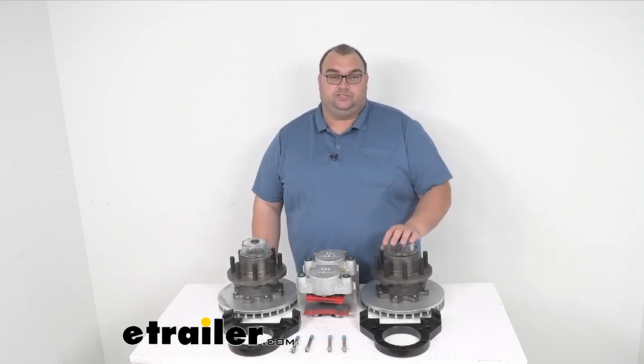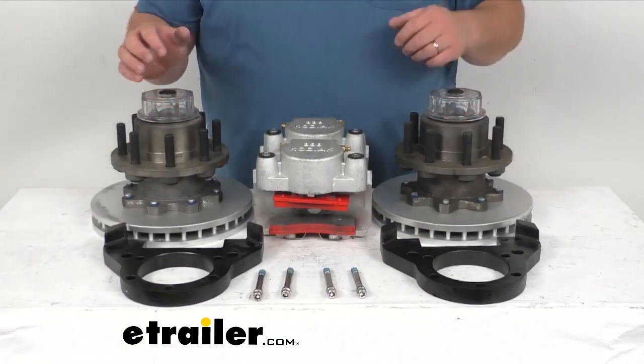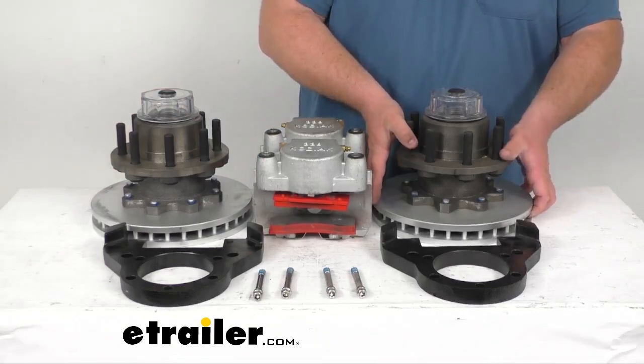This kit uses industry standard bearings and seals. The races are included, but the bearings and seals are sold separately. This kit's going to prevent heat-related damage with its vented design, which is very effective in that it dissipates heat, and the e-coat finish adds durability.